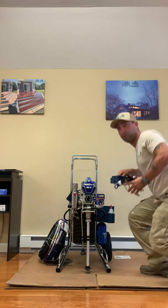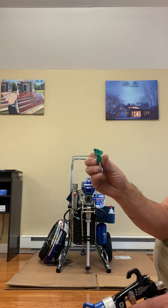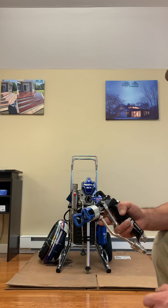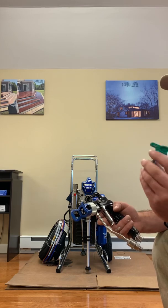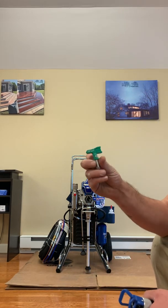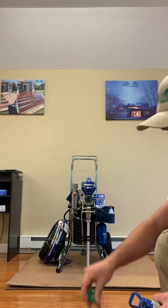We have a couple of different tips. There's a low pressure tip — a RAC 10 by Graco — which goes into this gun and we'd use it for spraying primers and ceilings. We're not going to use it for trim as it'll leave a little too much orange peel, and we'll run it in airless mode only. The other tip is the fine finish low pressure tip, the FFLP, also a RAC 10 by Graco.